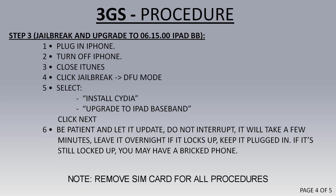In step 3, we're going to jailbreak and upgrade to iPad baseband. Plug the phone in, turn it off, close iTunes, and then run RedSn0w as admin. Then click on Jailbreak and go into DFU mode.